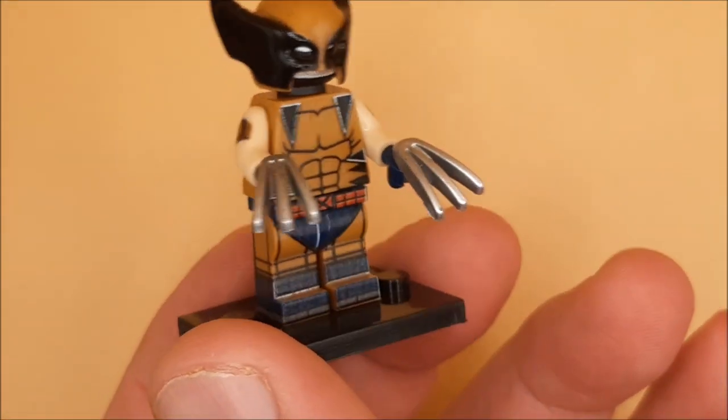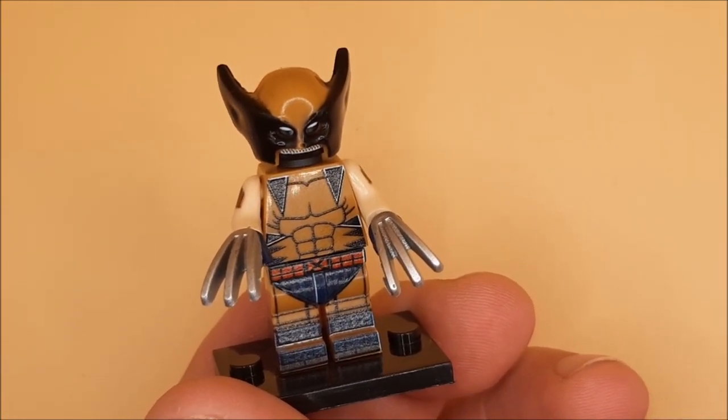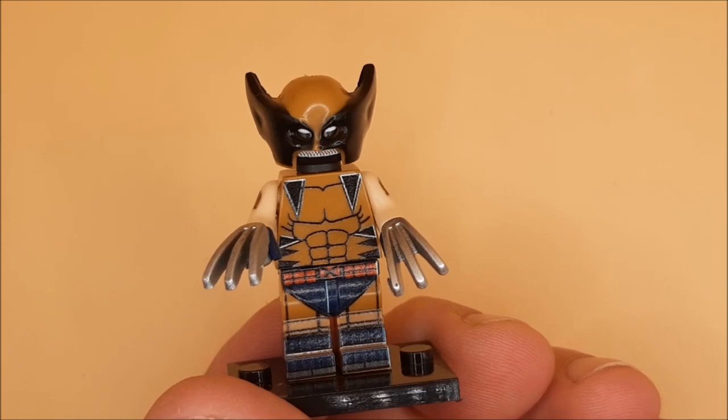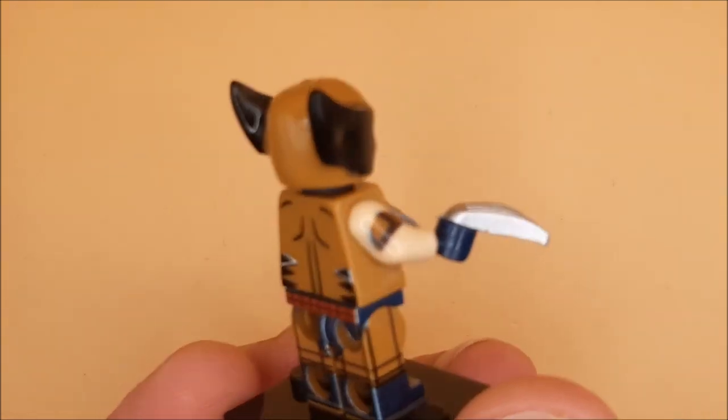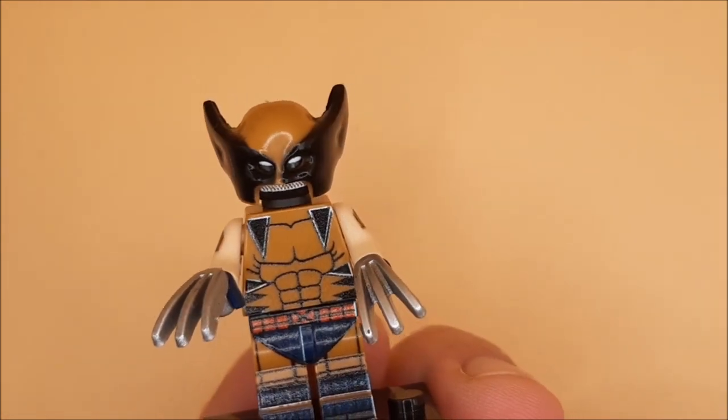A lot of detail on this Wolverine. Another worthy addition to my Wolverine collection slash X-Men. And for this video, guys, that is a quick look at Wolverine. Until next time, please remain safe. Stay fab.